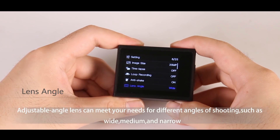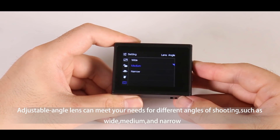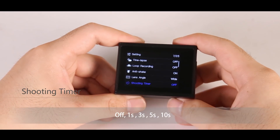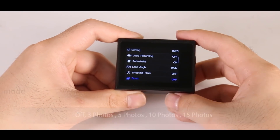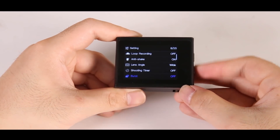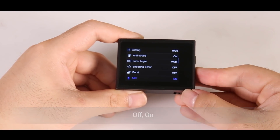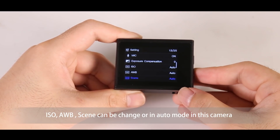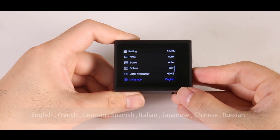About the lens angle, the adjustable lens can meet your needs for different angles of shooting, such as wide, medium and narrow. About the shooting timer, you can set the shooting timer as you prefer. The burst photo mode is available to set as well. You can turn the mic on or off as you want. ISO, AWB and scene — these three settings can be changed or set to auto mode in this camera.